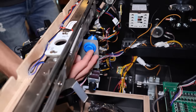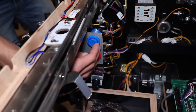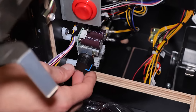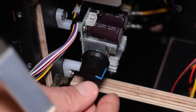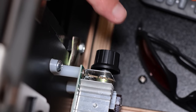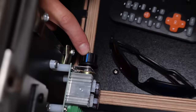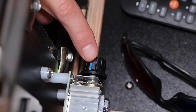This knob controls the volume in the main menu when you're selecting tables. This knob controls the shaker motor intensity — you can turn it all the way off or crank it up. And this knob controls the intensity of that gear motor. I love how customizable this thing is — you can literally change it to however you want it.